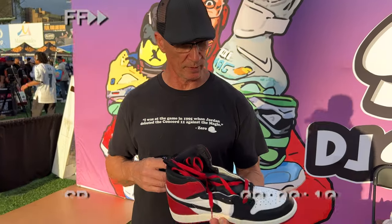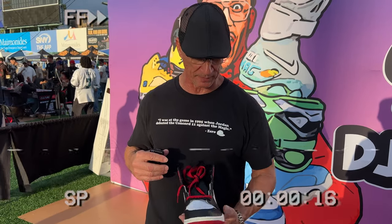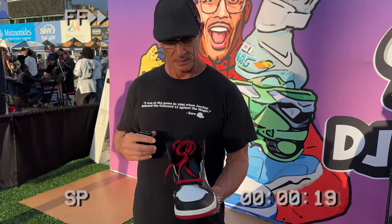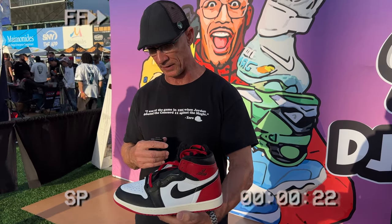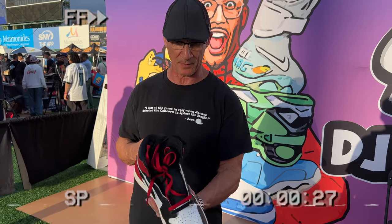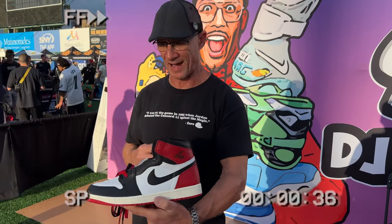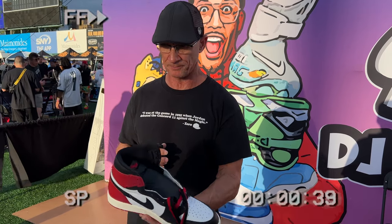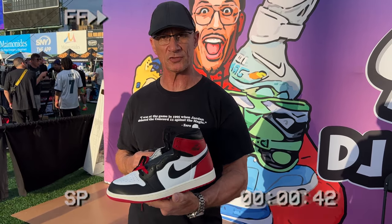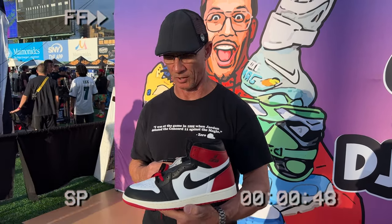As another Jordan 1 fan at Sneaker Con noted — you can tell by what's on his feet — the quality on this shoe is very nice: very soft leather. He absolutely loves it and hopes to get a pair. He personally prefers the Air Jordan branding on the side over the Wings logo, feels it's more true to the original, and calls it a fantastic sneaker. He rates it 10 out of 10 — possibly even 11.